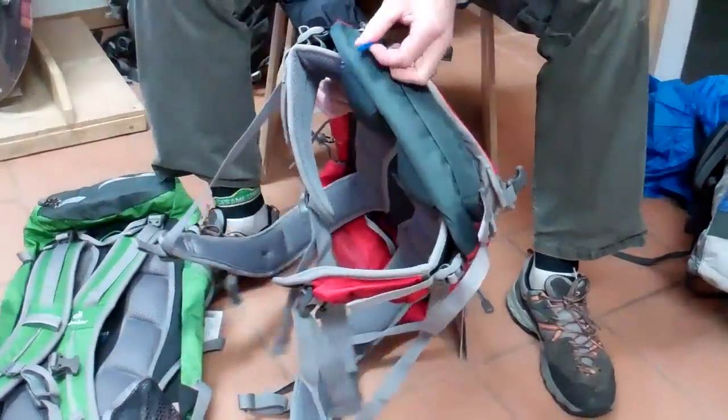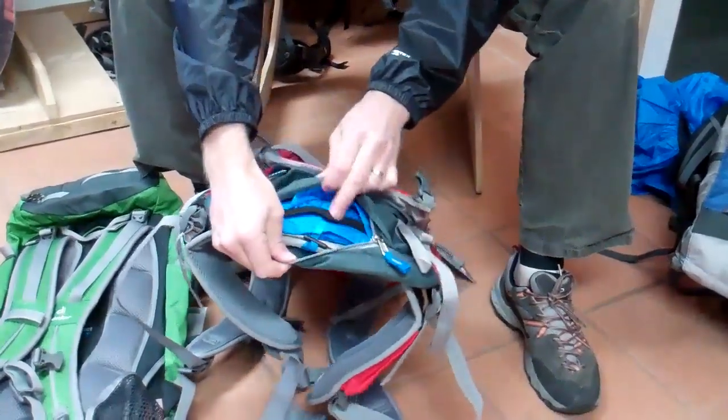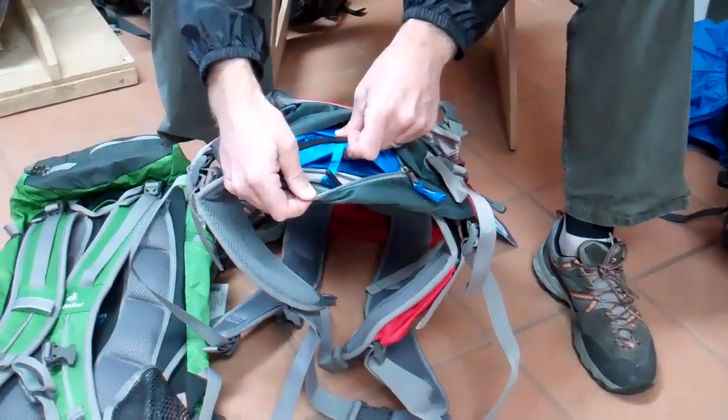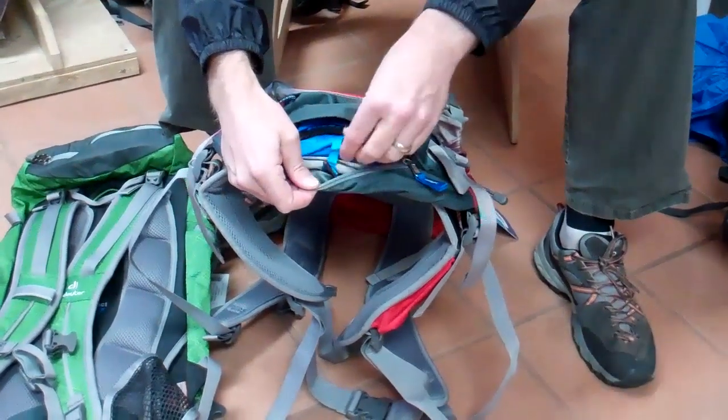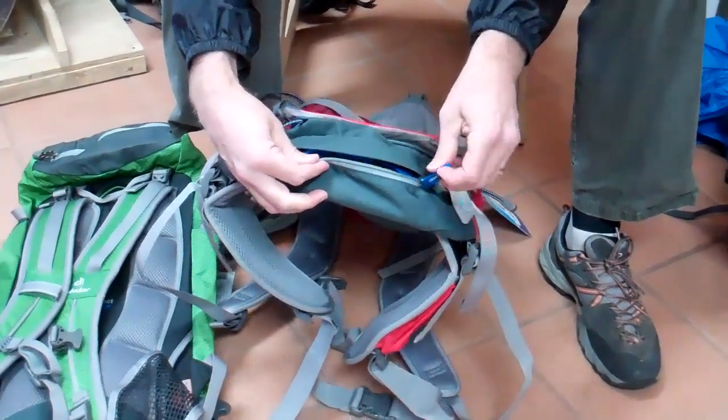Additionally, the little blue zipper pull indicates that there's a rain cover found in here. If you're trying to be weight-conscious, you can remove the rain cover — it's very easy to just pull it out and put it back in later. And then it doubles as a nice valuables pocket at the bottom.